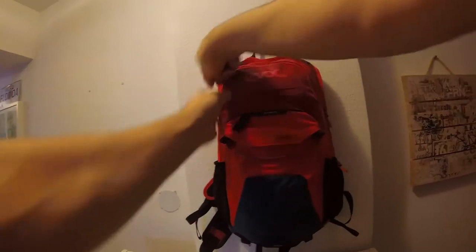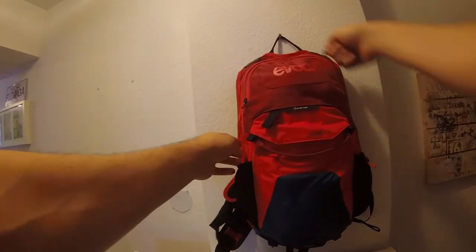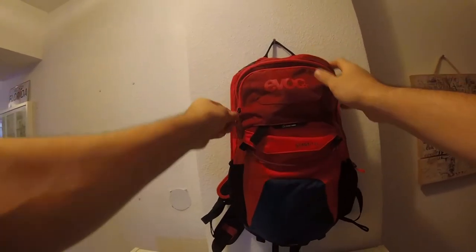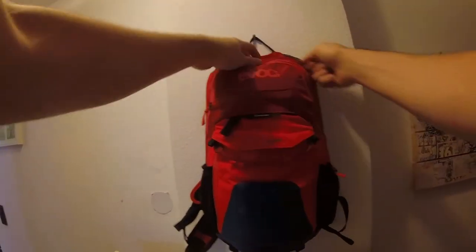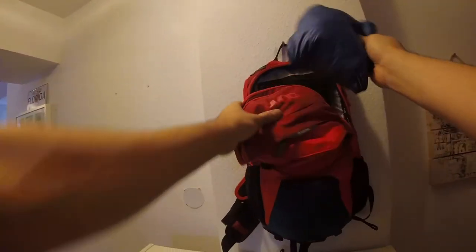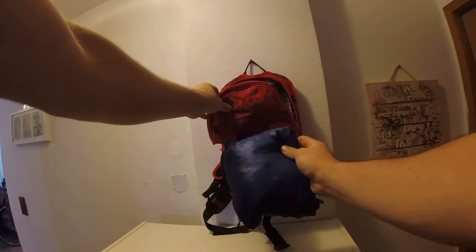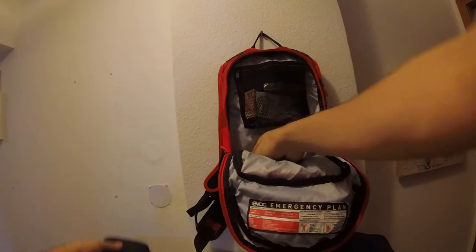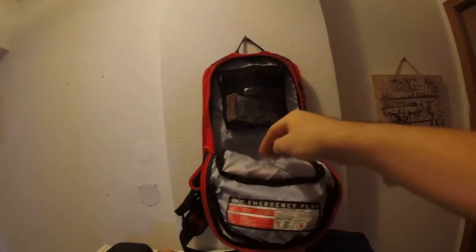There's a zip at the back for the hydration pack — I'll show you that later. The main compartment has two zippers. In there I have a jacket, two boxes — one for my gimbal and one normally for my GoPro — and a pump.